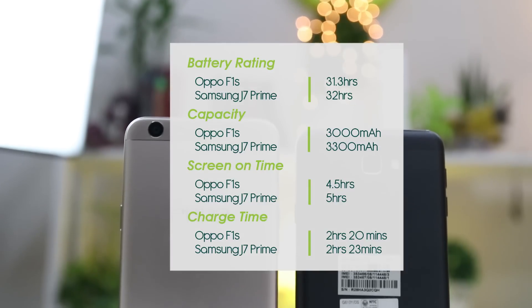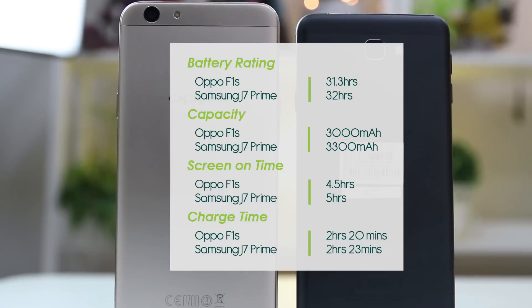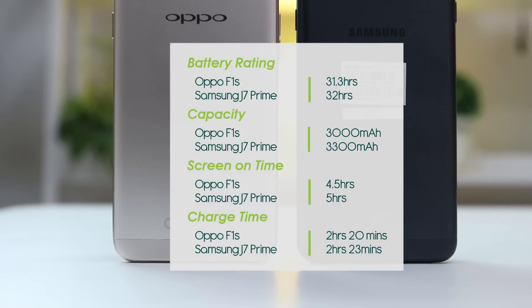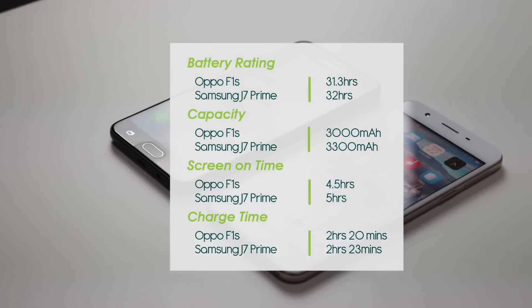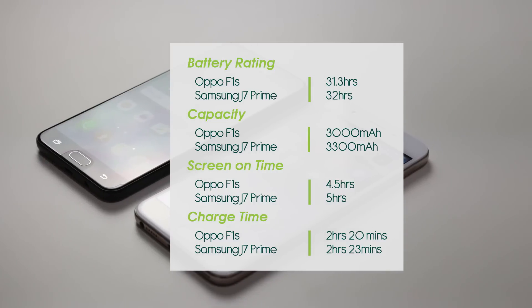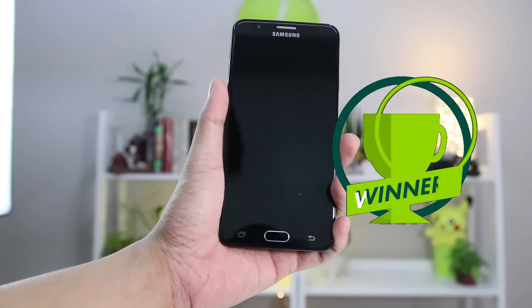The 3,300mAh battery of the J7 Prime lasts longer, with about 32 hours of standby time and 5 hours of screen-on time, compared to the 3,075mAh battery of the F1S that lasted 31 hours — an hour shy from the J7 Prime — which gave 4.5 hours of screen-on time. Support for quick charge is absent in both, clocking in at 2 hours and 20 minutes of charging from 0 to 100%. The J7 Prime wins this one.